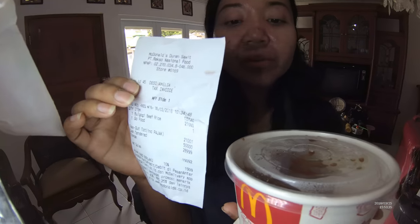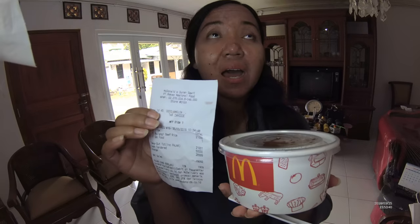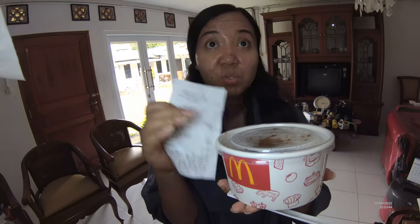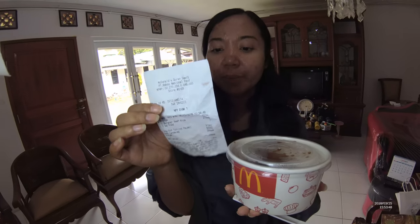But when I ordered this one, the Gojek driver said that we had to wait one and a half hours for the Nasi Uduk, so I only bought this one first. And this is 21,000. Is this beef? Beef, yeah.